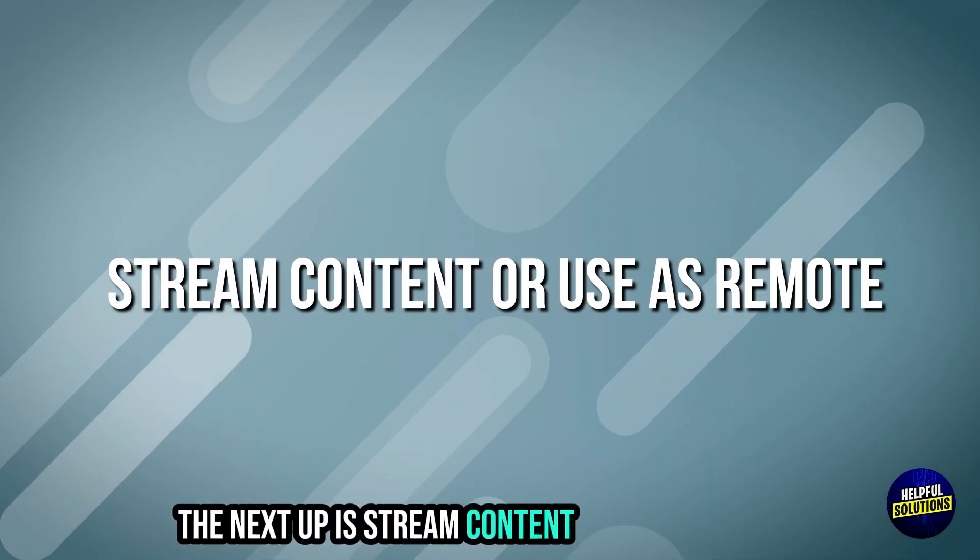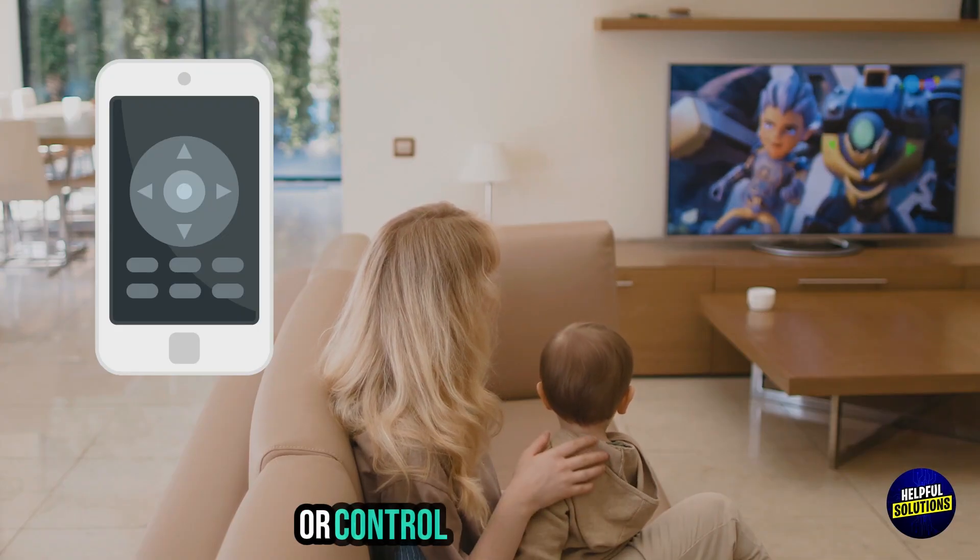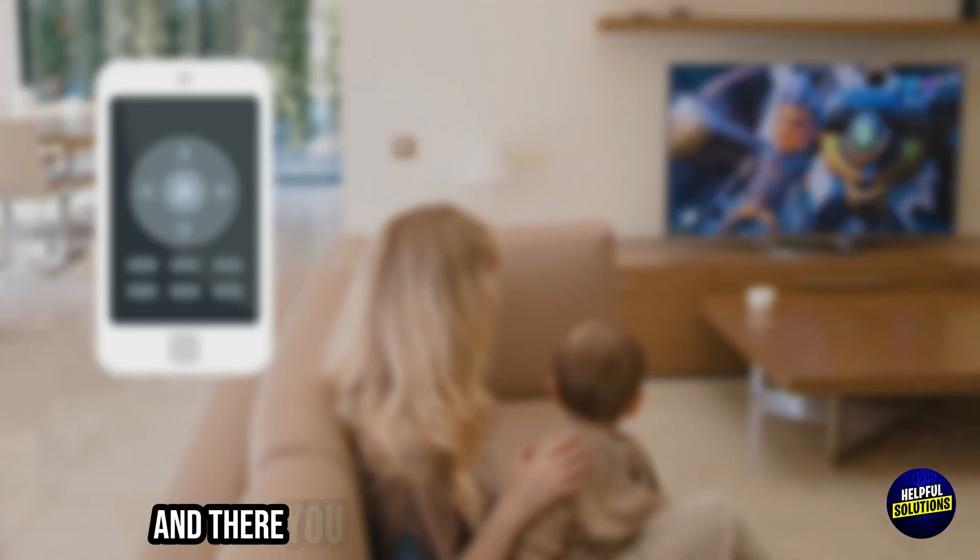The next step is to stream content or use your phone as a remote. The app lets you stream media or control your TV remotely. And there you have it.